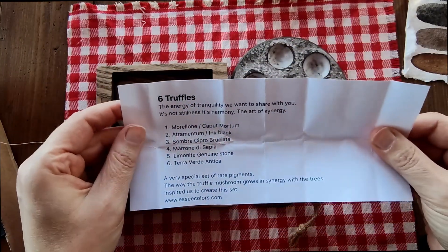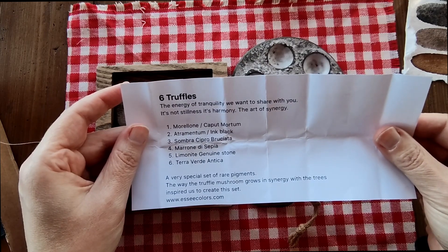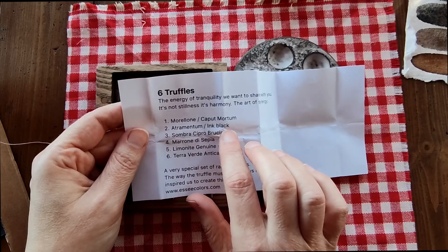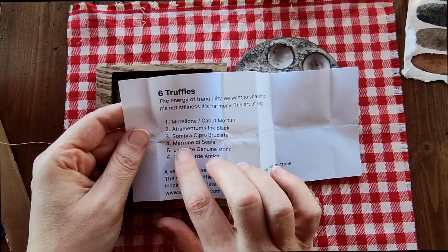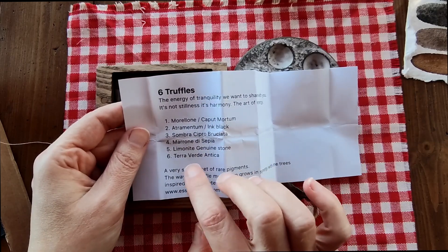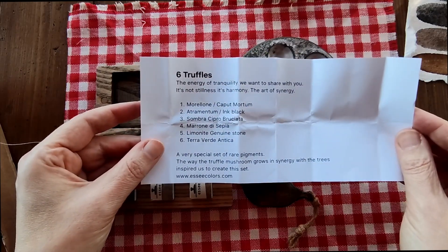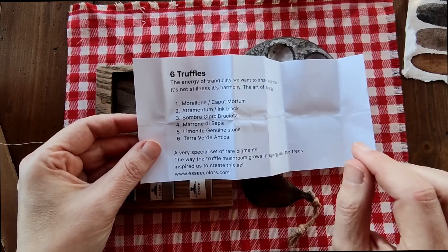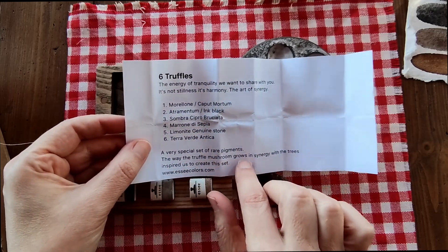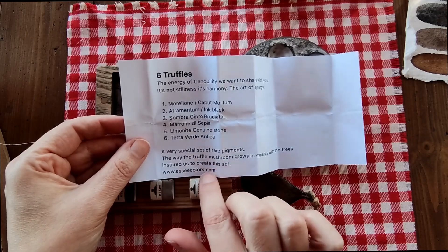Here's the set. It says six truffles. 'The energy of tranquility we want to share with you. It's not stillness, it's harmony. The art of synergy.' The six colours are: Moriloni, which is Caput Mortum; Atramentum, which is ink black; Sombra Cipro Brusciata; Moroni di Sepia; Limonite — genuine stone; and Terra Verde Antica. It says underneath: 'A very special set of rare pigments. The way the truffle mushroom grows in synergy with the trees inspired us to create this set.' My little dog Sweet Pea is very excited too — there might be truffle hunters around!